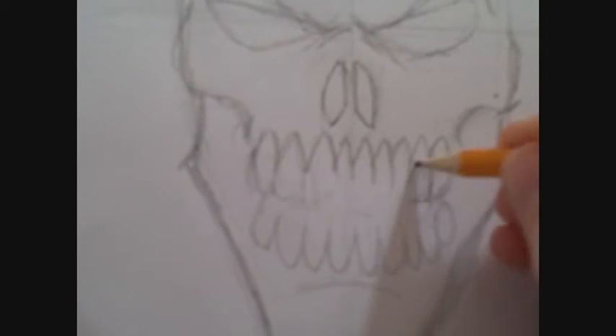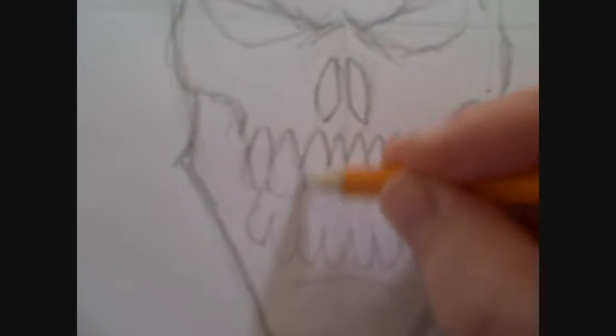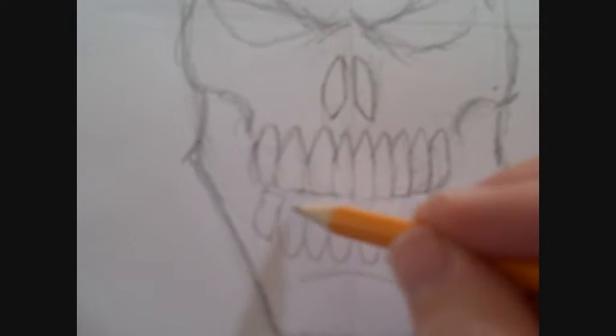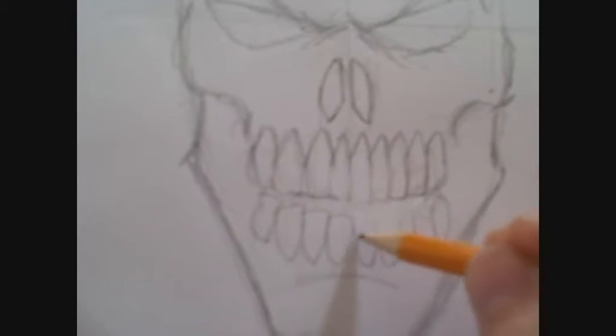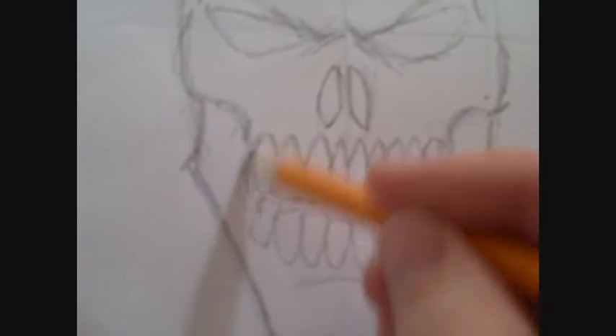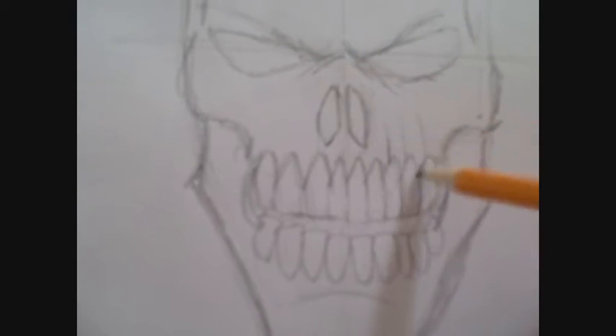Hi there, this is part four of our flaming skull drawing series. I'm going in and strengthening some lines that really need proper pencil lines. This is about straightening everything up at this stage and darkening a few more areas.